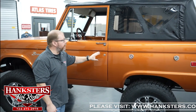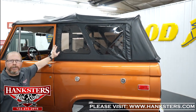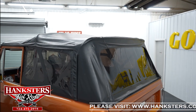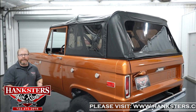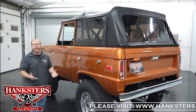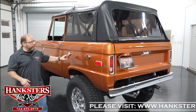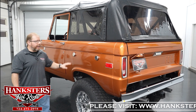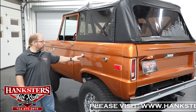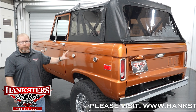The door shuts nice and solid — no rattles at all. It's got a soft top: this is a Bestop Super Top with tinted windows. This can be removed if you want to go topless and enjoy the good weather during the summertime, or if you're in a beach environment, it's an awesome vehicle for that. We can also see the dual fuel fill doors, and that does mean it has both fuel tanks and both are functional — all plumbed and functional.